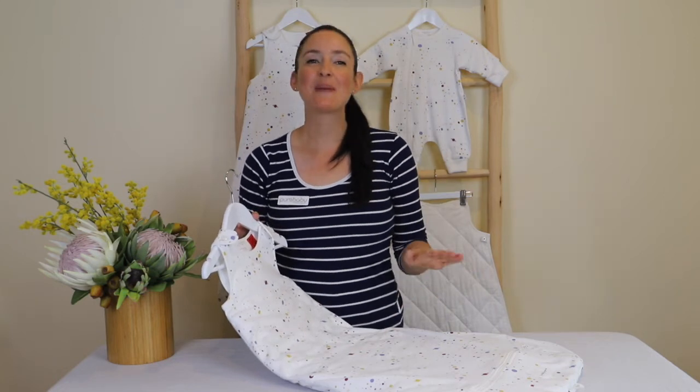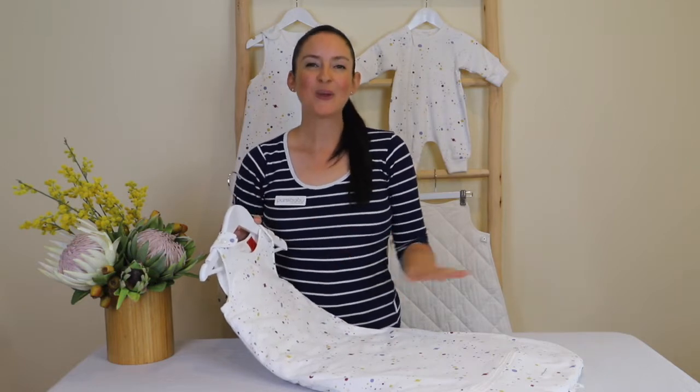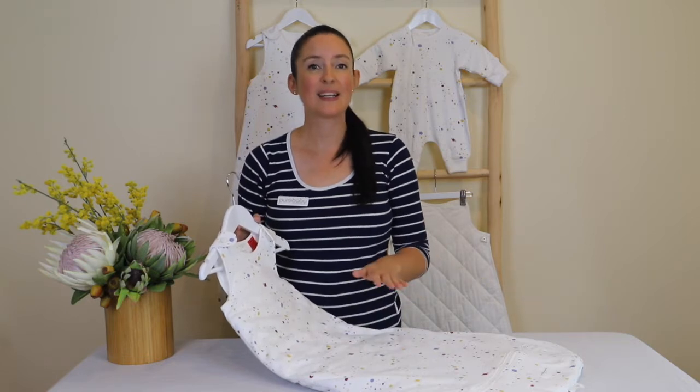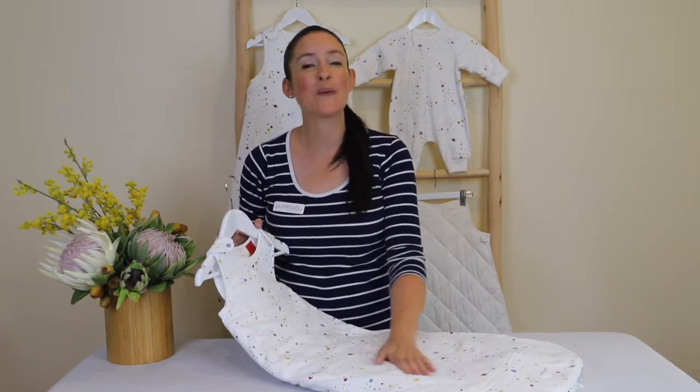Hi there, introducing our fabulous new multi-tog sleeping bag. It can be customized to be a one, two, or three-tog bag. All of our sleeping bags here at Pure Baby are designed to be used instead of top sheets, blankets, or doonas to provide the ultimate comfort for your baby, and are all made from the softest GOTS certified 100% organic cotton.